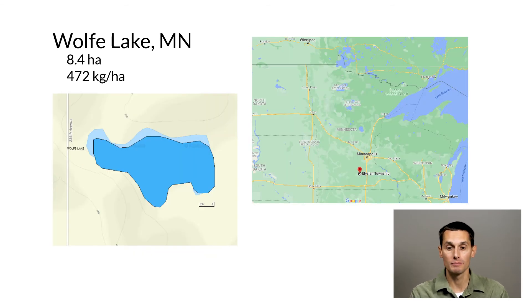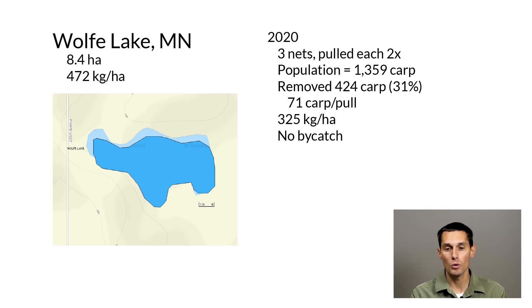Another example — kind of an extreme one — is a very small lake called Wolf Lake in south central Minnesota, only 8.4 hectares in size. Carp biomass there was 472 kilograms per hectare. We did some box netting in 2020, putting in three nets and pulling each net twice — pretty low effort. We estimated a starting population of about 1,300 carp, and with those six net pulls we were able to remove 424 carp, about 31% of the population. We reduced the biomass down to 325 kilograms per hectare. There was no bycatch whatsoever.